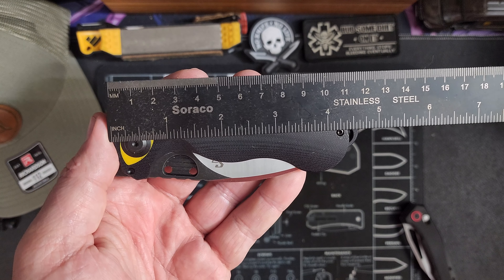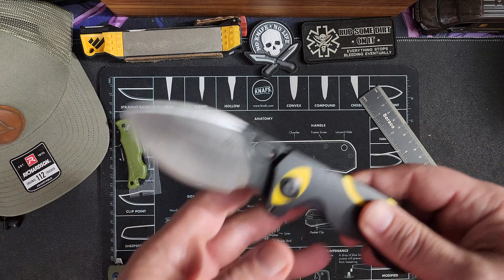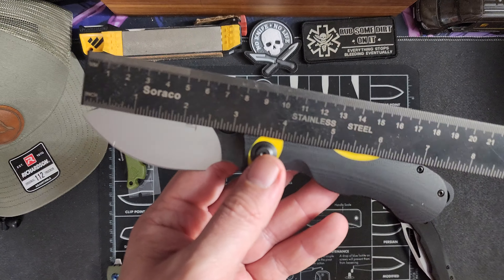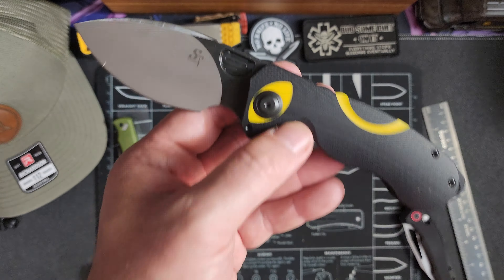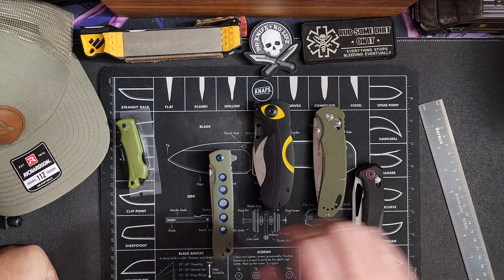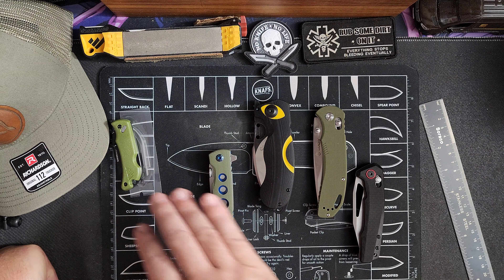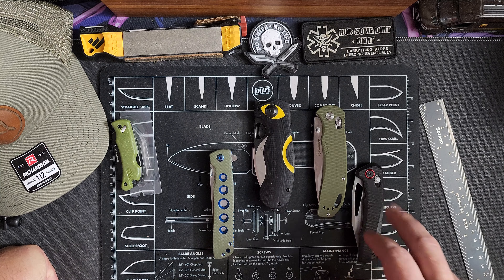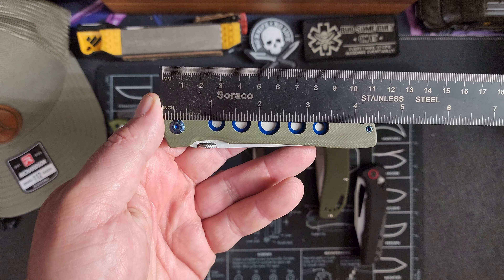Now I'm going to get out the ruler and show you the measurements. The Outdoor Edge goes from the tip out to almost five inches, with an overall of about eight inches and about a two and a half inch blade. This is my favorite of the bunch — I like the blade shape and how easy the front flipper is, so this is my pick at number one. The Eiffengro is probably number two, and the others come in at three and four. I'm not really ranking the Outdoor Edge with these since it serves a different purpose.